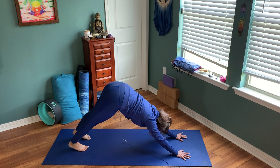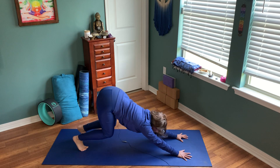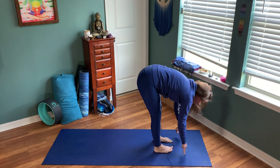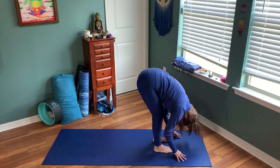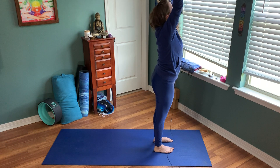Moving through our Sun Salutation A — inhale, look up between your hands. Exhale, take a deep bend into your knees. Maybe this first one we walk towards the top of the mat. Inhale halfway lift, flat back, pelvis shifts back. Exhale folding down towards the earth, hands on the ground. Inhale, sweep your arms up the sides, rising up high into mountain pose. For high mountain, stack your shoulders over your hips, reach your hands up to the sky, maybe a tiny tuck into your pelvis, pulling that belly button in towards your spine, rooting down through the feet.